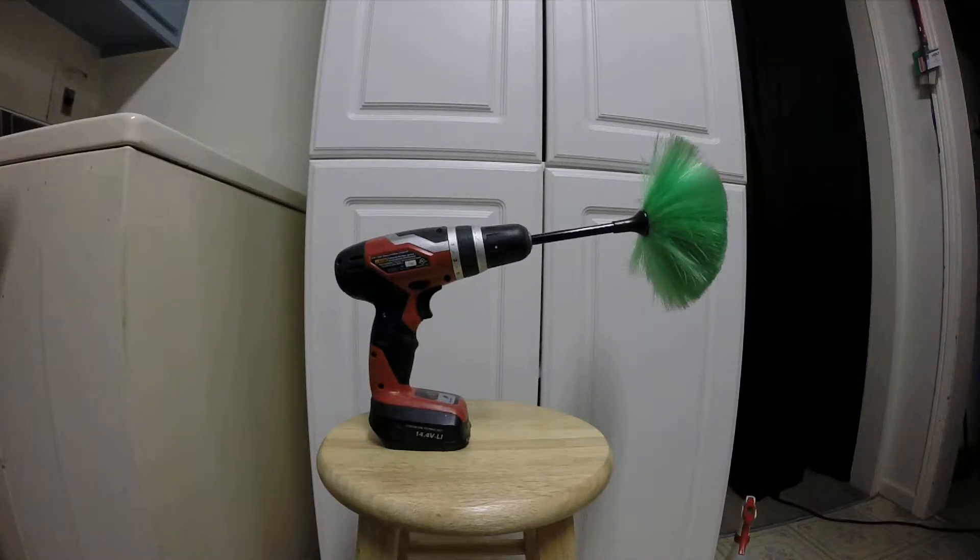It works pretty good. I'm very pleased with it. You can't dust fragile things with it, but it makes speed dusting quick.